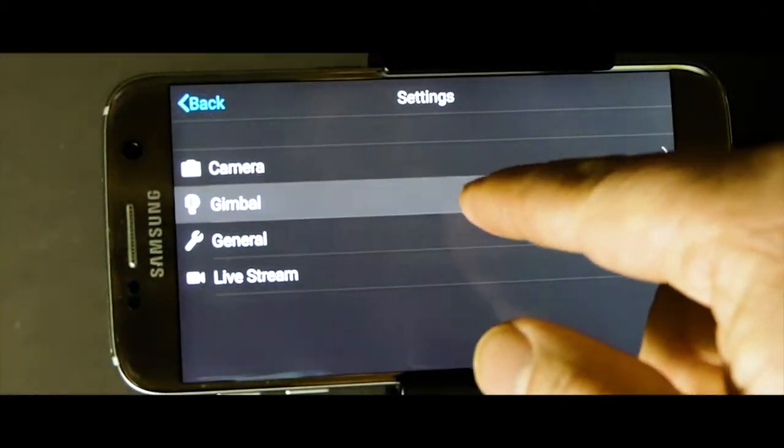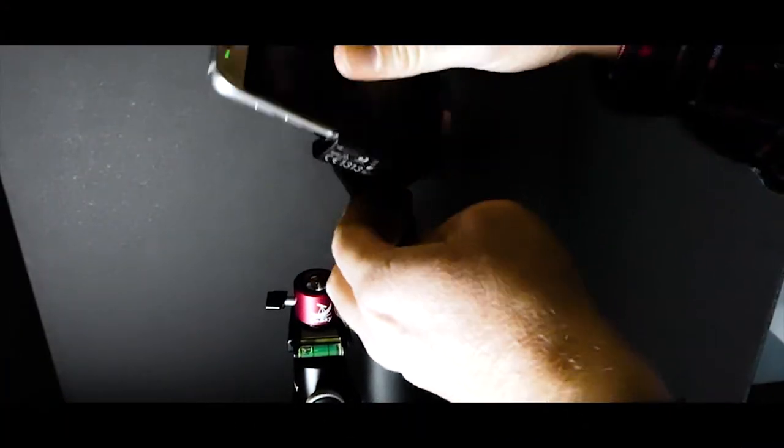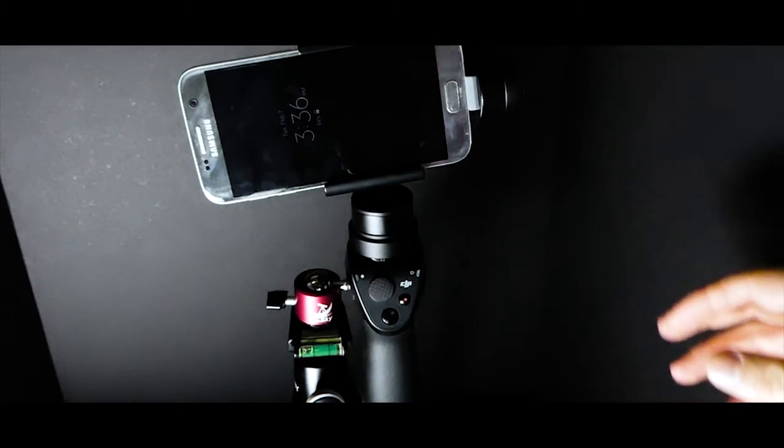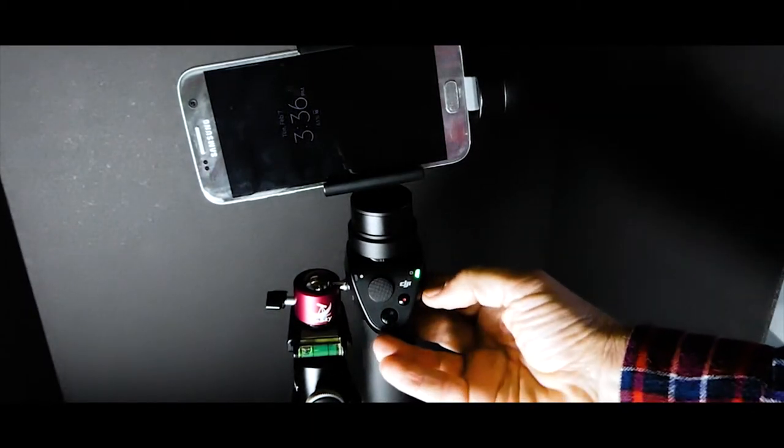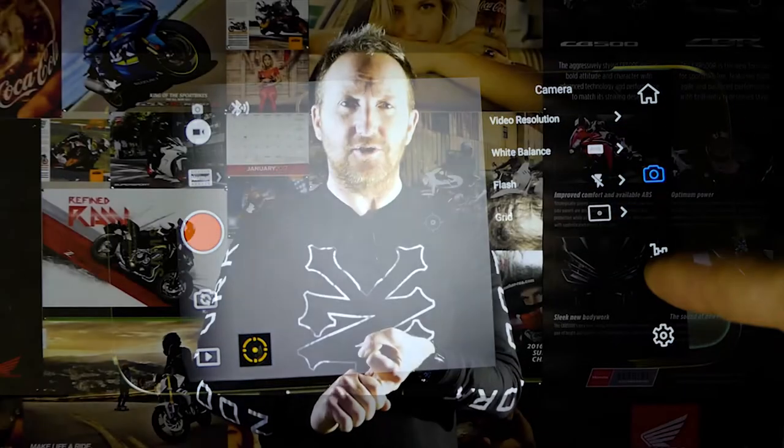You can calibrate the gimbal and phone together right in the settings. This thing takes about 20 seconds to get hooked up, compared to full-size camera gimbals that take 15 minutes to balance. Once your phone is set in this thing, you simply put it in, screw it, and it's done. You can set video resolution - 4K, 1080p, 720p - plus white balance, flash, and a guiding grid for the rule of thirds, all within the DJI Osmo Go app.